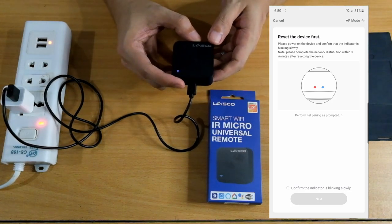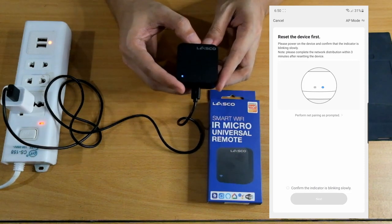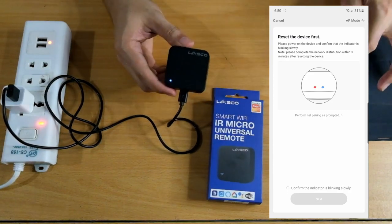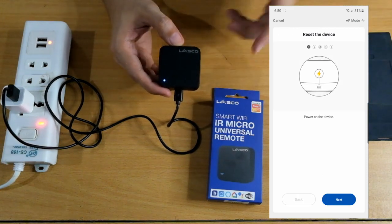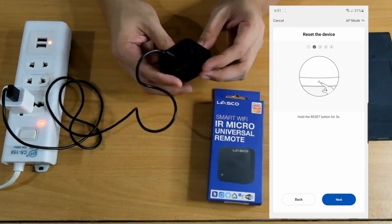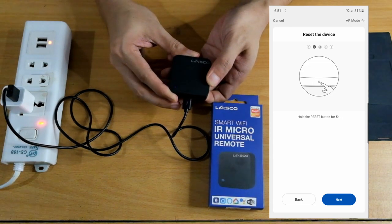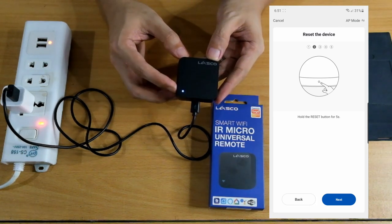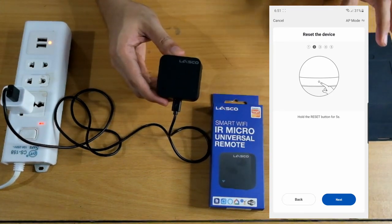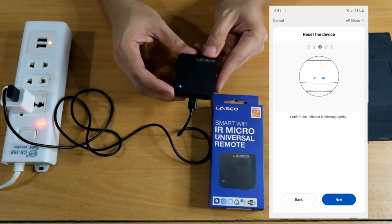Please power on the device and confirm that the indicator is blinking slowly. Right now it's solid, so it's not ready yet. Please complete the network distribution within 3 minutes after resetting the device. We need to reset it — let's press and hold. Perform network pairing as prompted. There's a visual guide: power on the device, then click next. Hold the reset button at the bottom for 5 seconds. Press and hold: 1, 2, 3, 4, 5. Now it's blinking, meaning it's searching or ready to pair. Click next. Confirm the indicator is blinking rapidly.